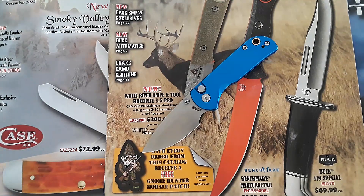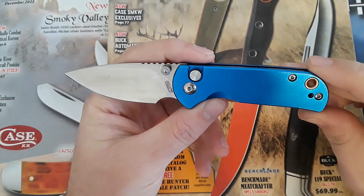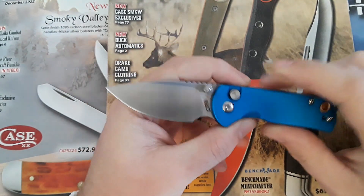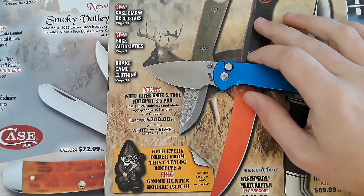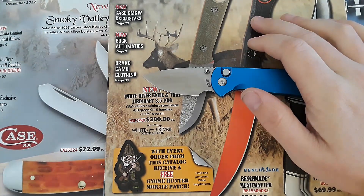Hey everybody, welcome back to Gideon Stuff. Today we're taking a look at the CJRB Micah. This is a pretty cool little knife. I've been really excited to do this review. It's taken me quite a while, but here we go.